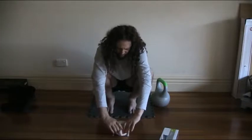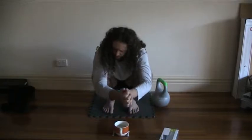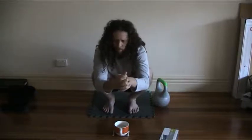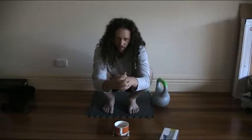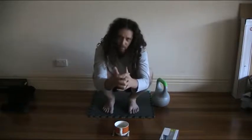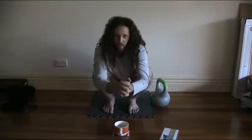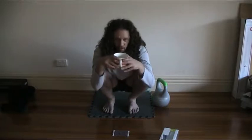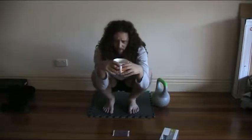I was diagnosed with femoroacetabular impingement, even though I had a reasonably good range of motion for most of my life. But I started getting pain in my hip — a kind of burning sensation, a perennial pain. So I went to the doctor and was referred for an x-ray, then an ultrasound, then an MRI. The answer came back that there was irritation of the hip socket, so the diagnosis was femoroacetabular impingement. The recommendation was surgery.